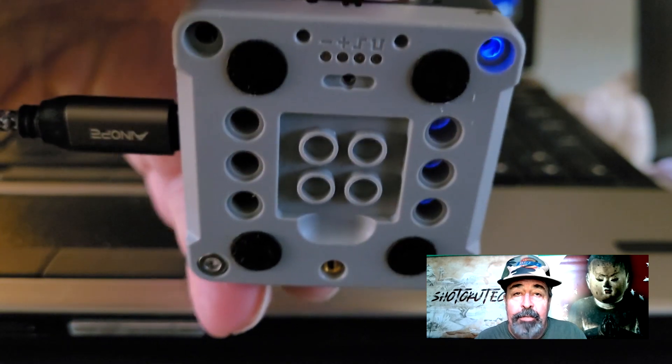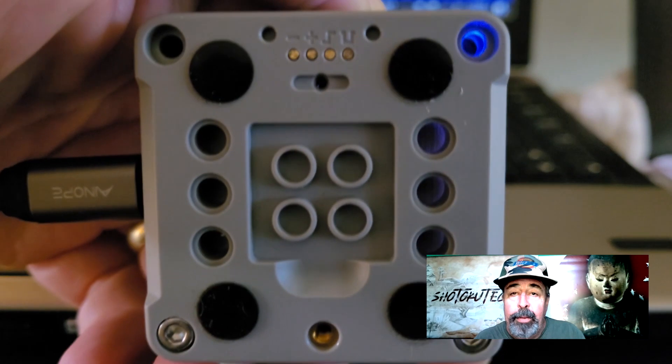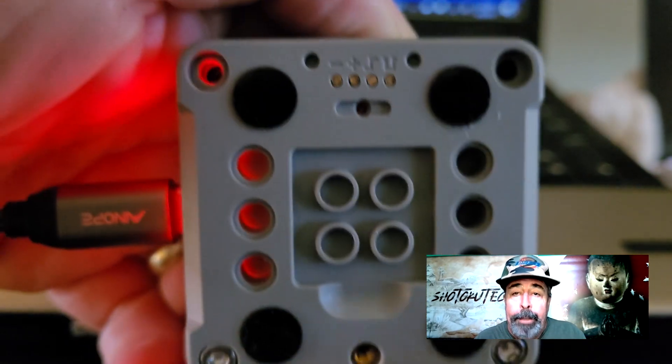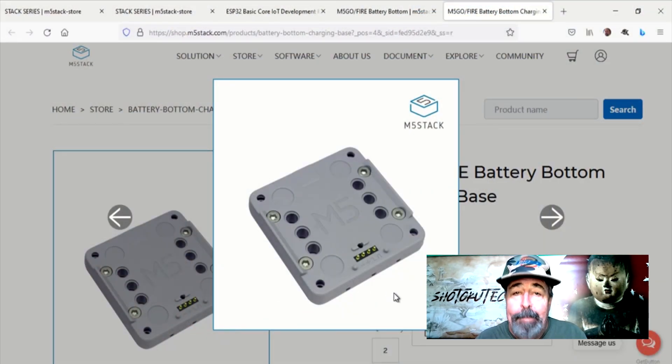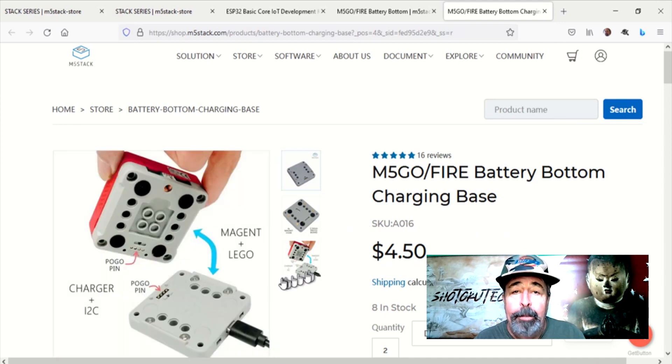The M5Go Fire battery bottom has Lego mounting options available. It also has these magnets on the bottom and a Pogo pin charging port. I just ordered the M5Go Fire battery bottom charging base that meets up with the M5Go Fire battery bottom.